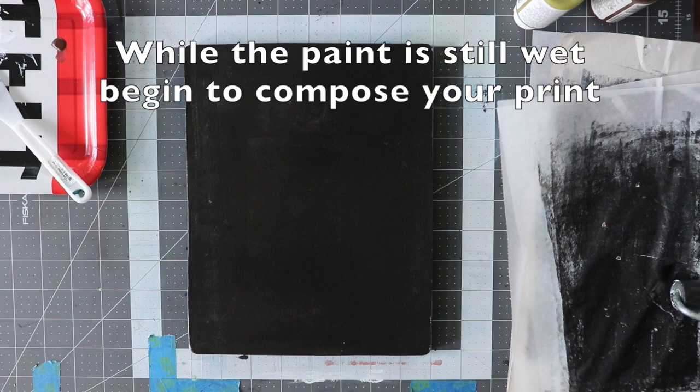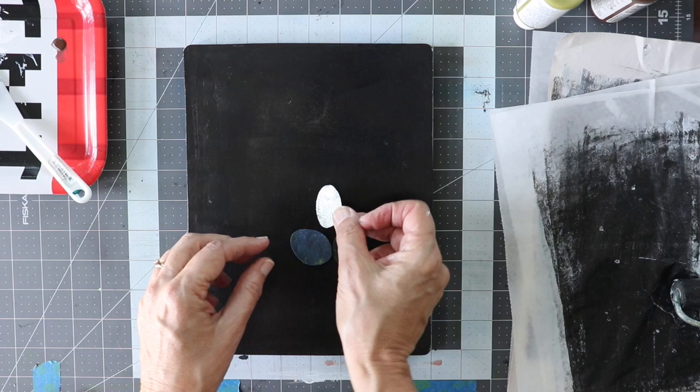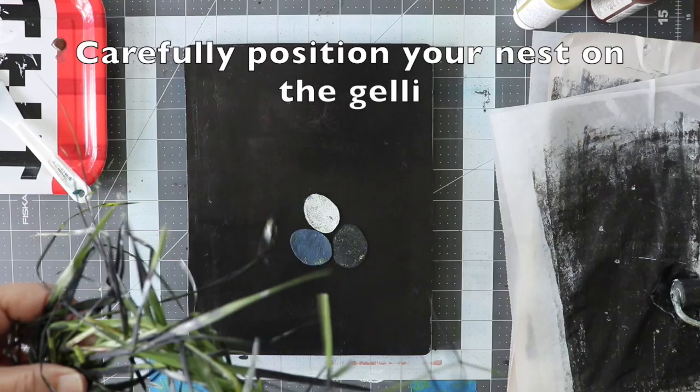While your paint is still wet, begin to compose your print. Start by arranging your cut-out eggs. Next, carefully position your nest on the jelly.